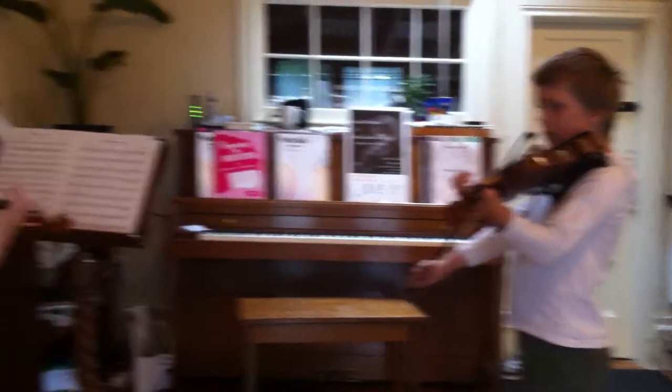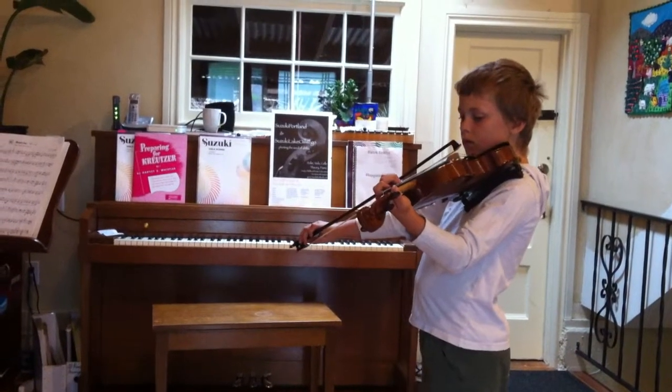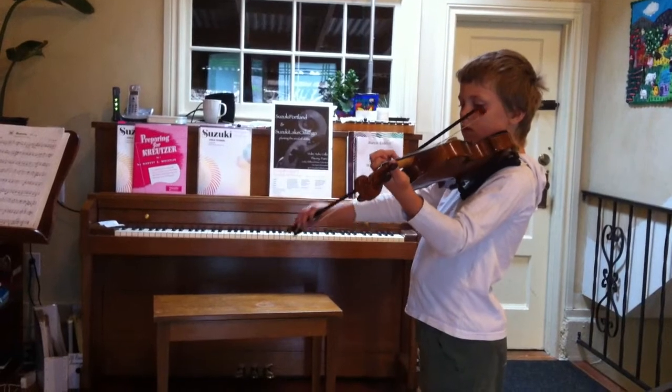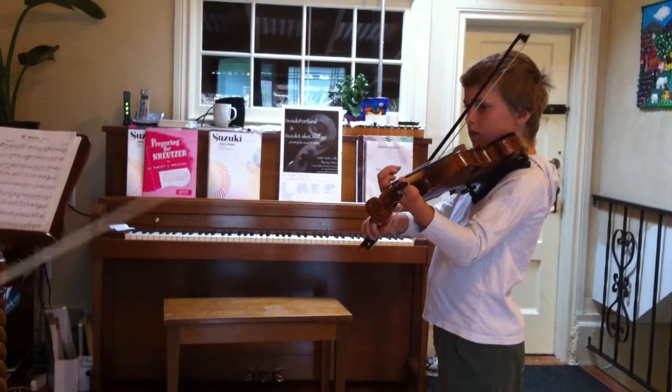Lower quarter. Move down the quarters of the bow each time to get your crescendo to build. Where's the first one? In the middle or the upper half?